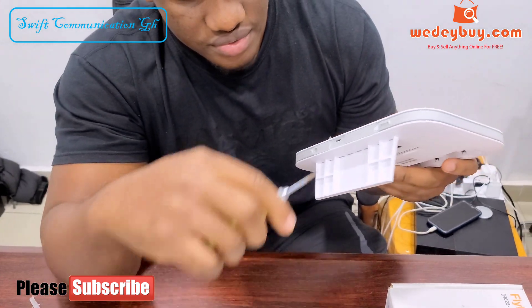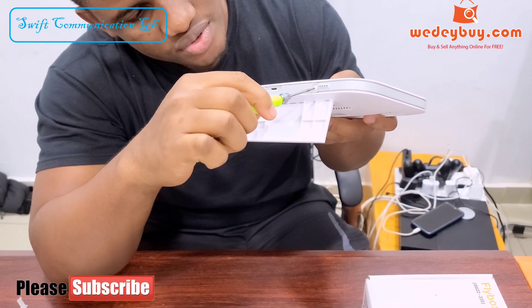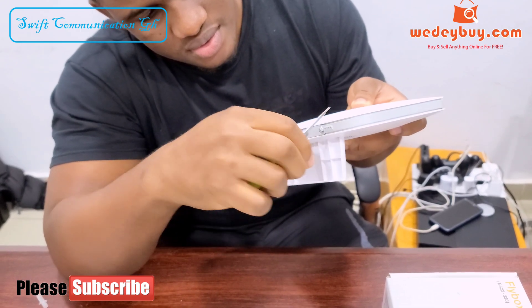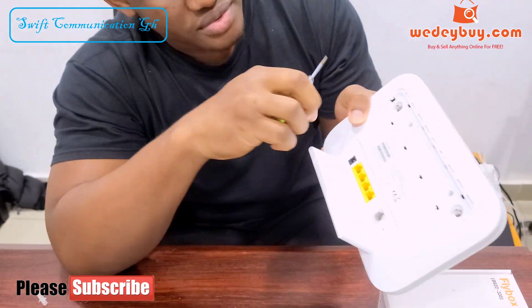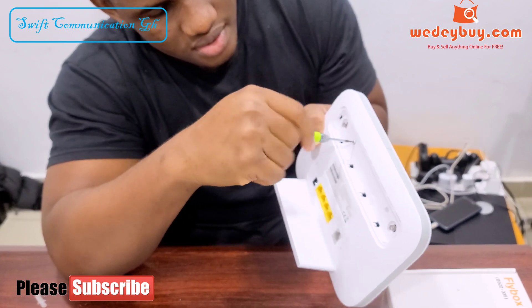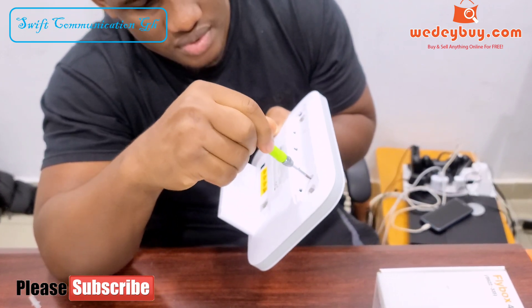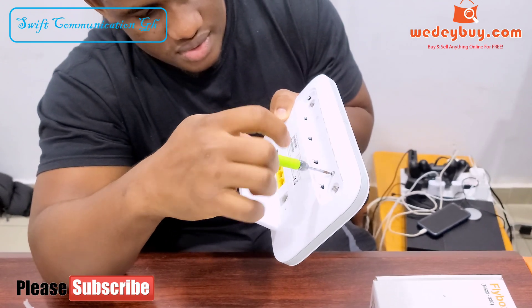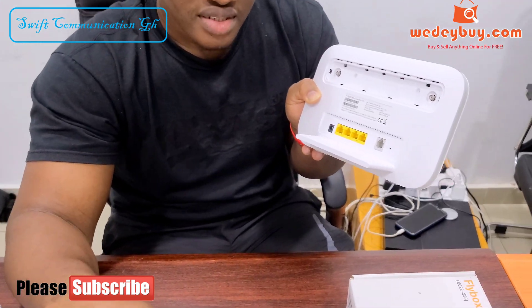This is the first screw. There is a warranty seal on the second screw, so we have to break it. This is the second screw, this is the third screw, and this is the last screw. You can see all four screws.